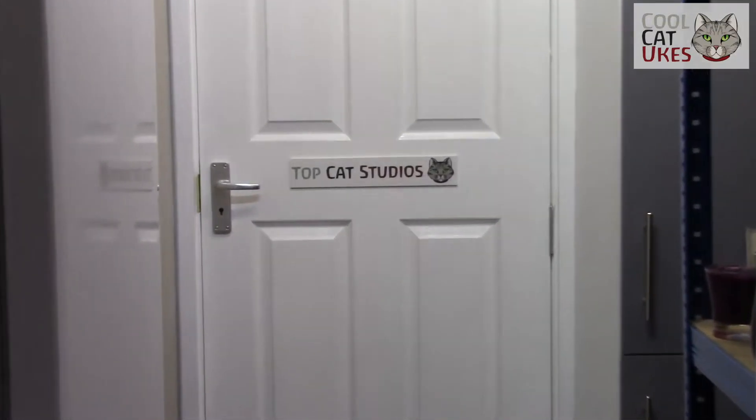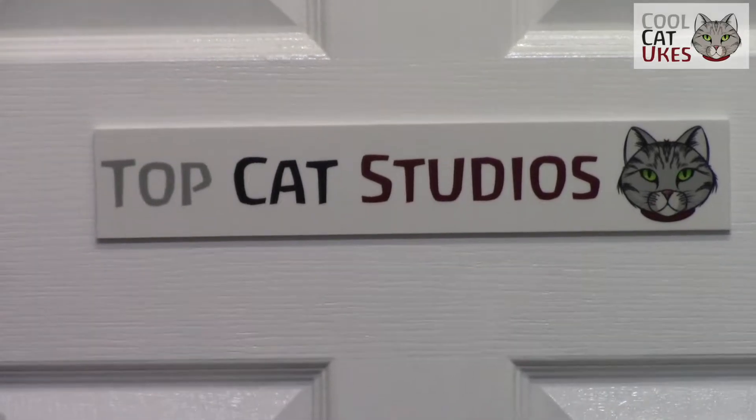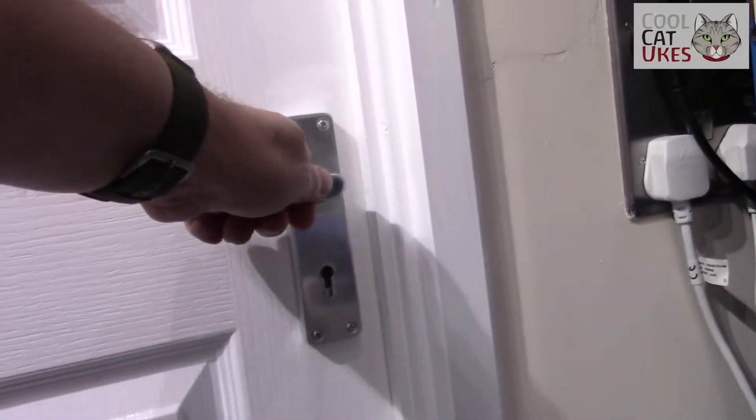I thought it'd be interesting to give you a quick tour of the new studio that I've built, so let's go inside and take a look. The first thing to talk about as we shut the door is the soundproofing.